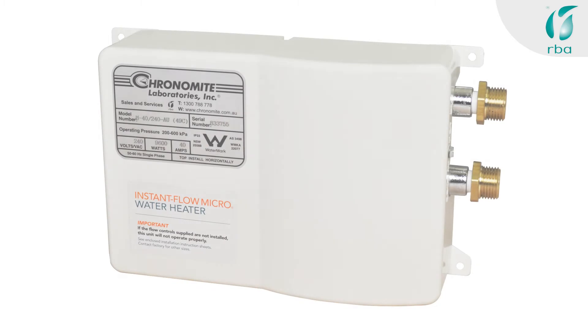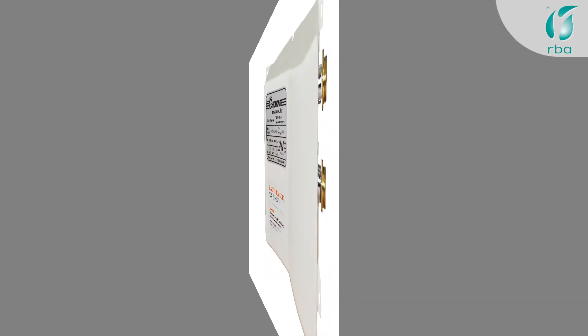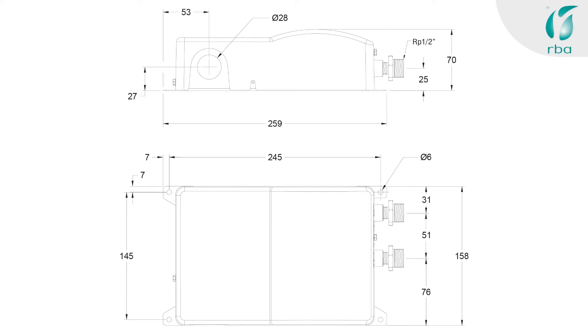So you're looking for an instantaneous water heater and you've come across our website — thanks for visiting us. Chronomites are the perfect tankless water heater to eliminate dead water and save you time and money. But which Chronomite will deliver the outcome you desire?